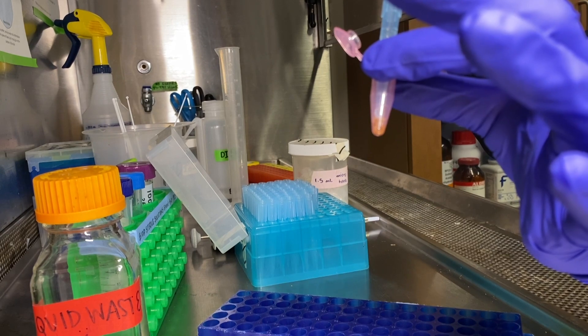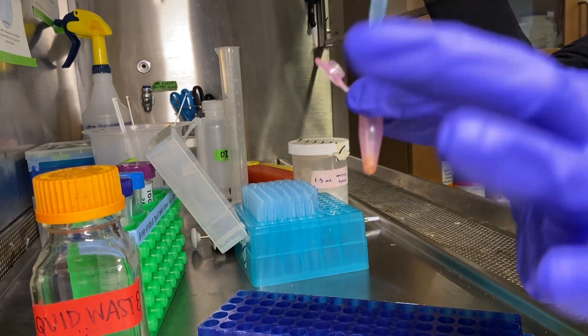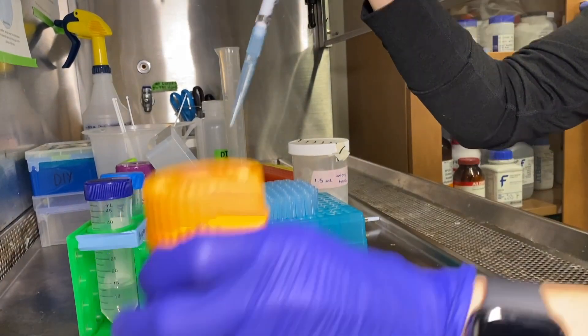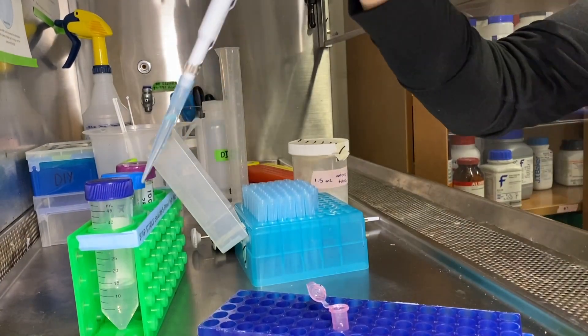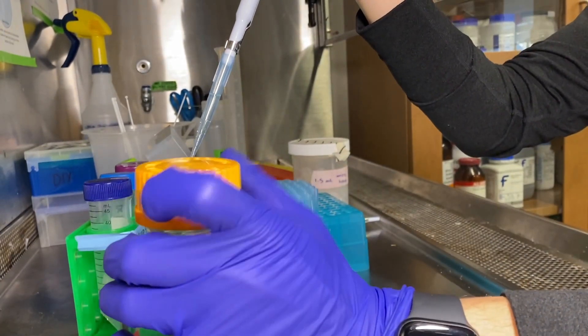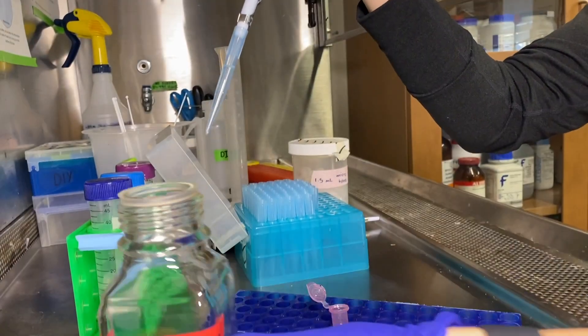Don't do what I did here, which is forget to remove the cap of your liquid waste container before starting. We are going to eject our sterilization solution into our liquid waste.